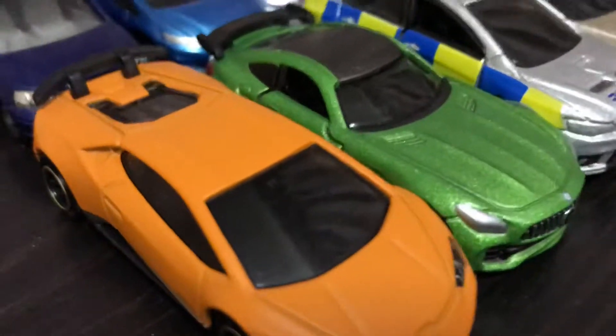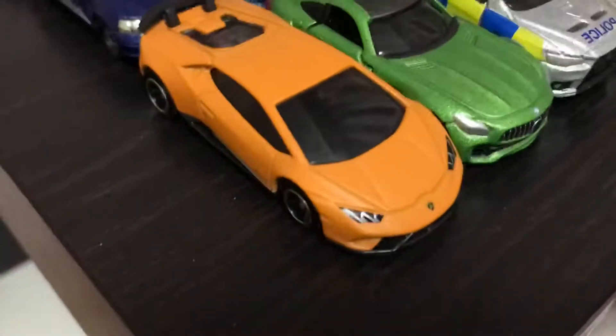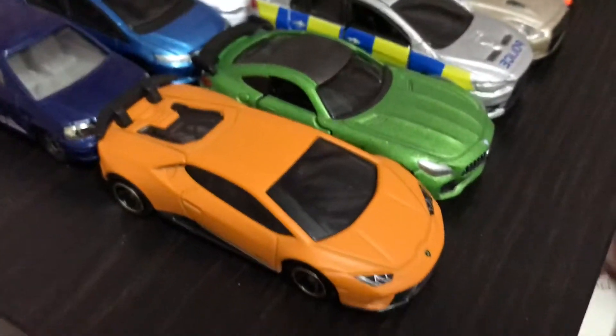Welcome back to the Atomica table, and today it's kind of an unpacking session. I'm in progress of unpacking my cars.